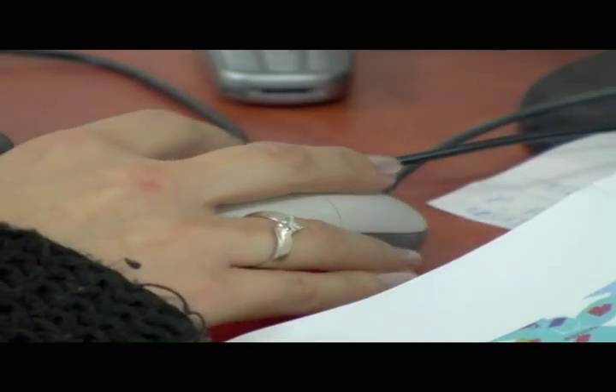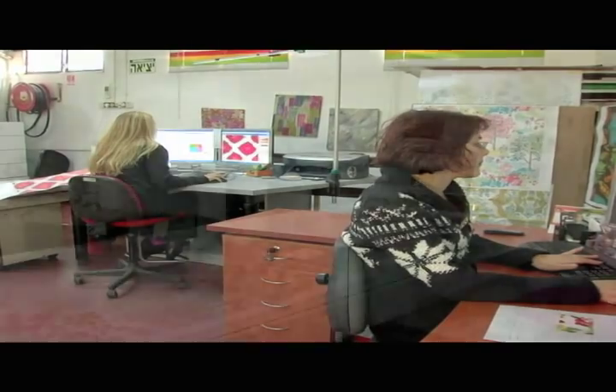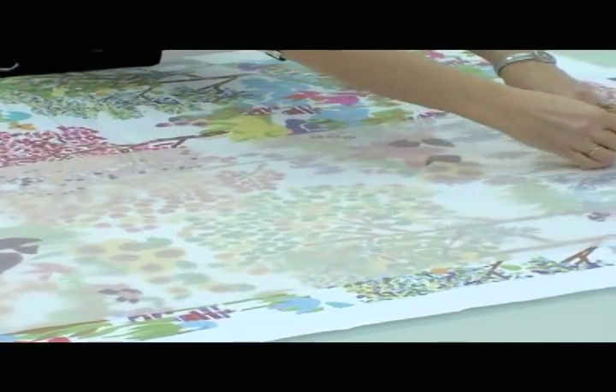At the computer, another artist will fill in color by color. When all this work is done and the design is completed on the computer, we will print out a film and compare it to the original artwork.